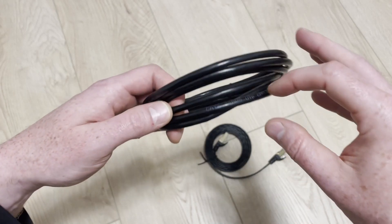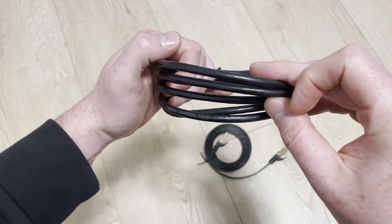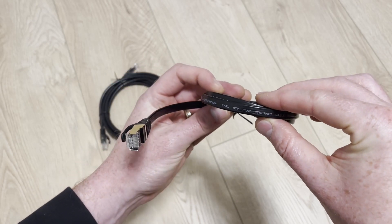On the cable itself, it should say either UTP or STP. UTP is unshielded twisted pairs; STP is shielded twisted pairs. You will also notice a metal cover on the ends of the cable, which is part of the shielding.